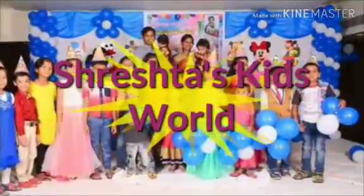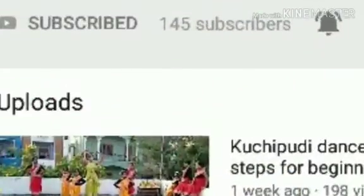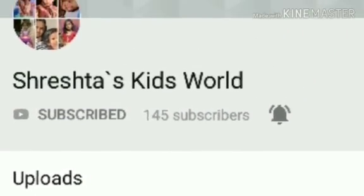Welcome to Stray HTA's Kids World. Please subscribe to my channel and click the bell icon. Today I am going to show you how to make an organizer with old used kids' mats.